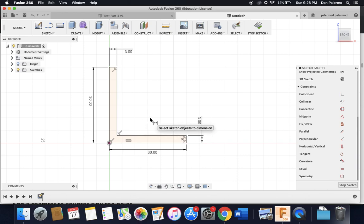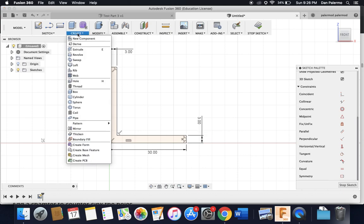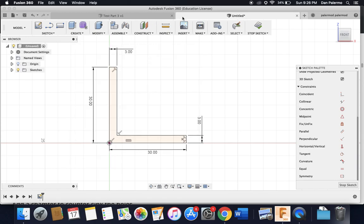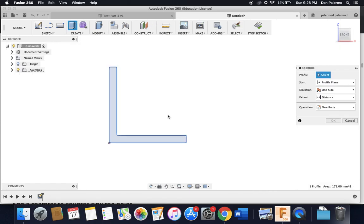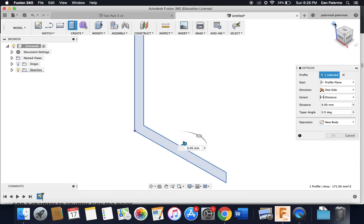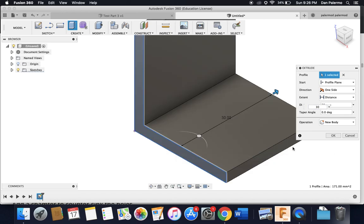With the side profile done, I'll hit E for extrude or use the create menu and choose the extrude tool. I'll take a look at a 3D view by clicking the home button, and I'm going to extrude this out 30 millimeters as well, then hit OK or press Enter.